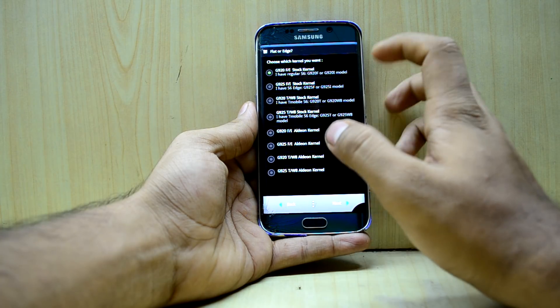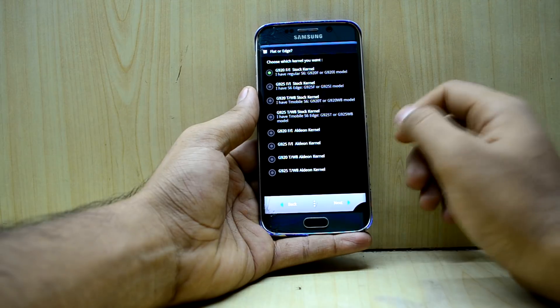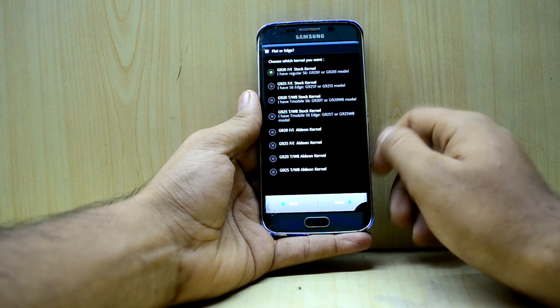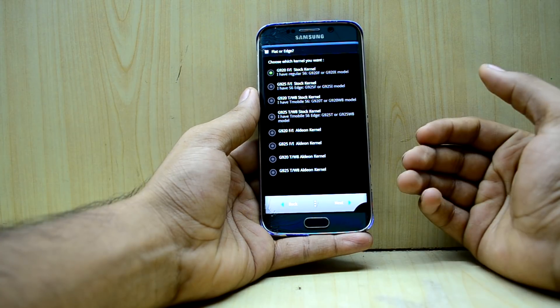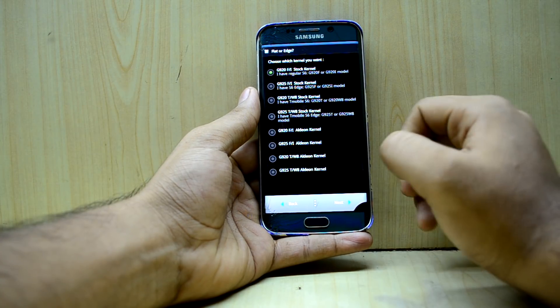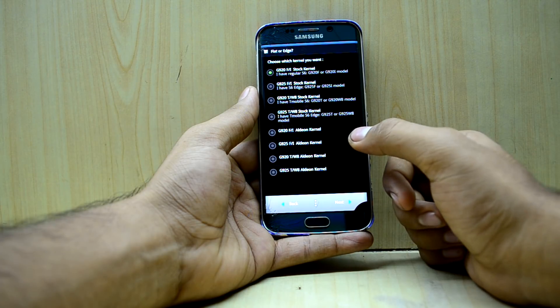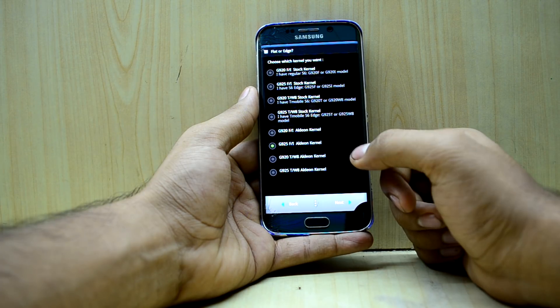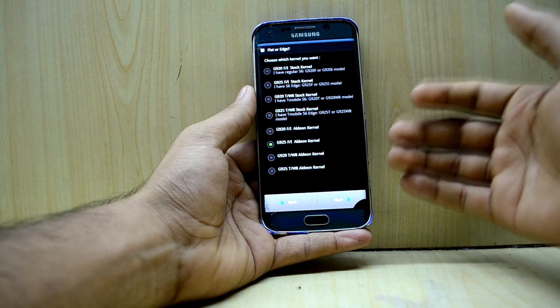Now you can select your device with or without a kernel. I'm going to go with a different kernel because I've used the stock kernel for a long time and want to try another one that might give better battery life. I'm going to select the D925 FRI LDN kernel to check it out.